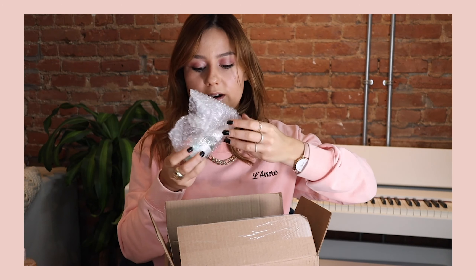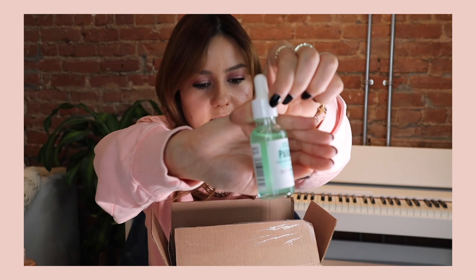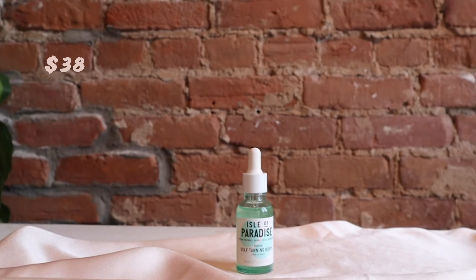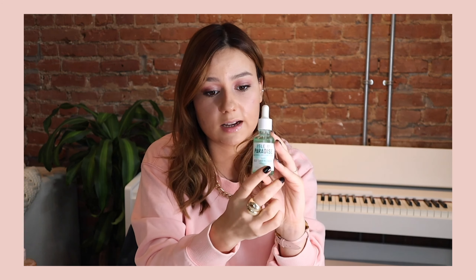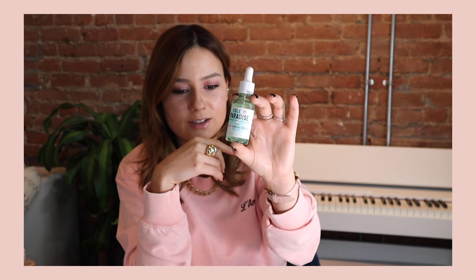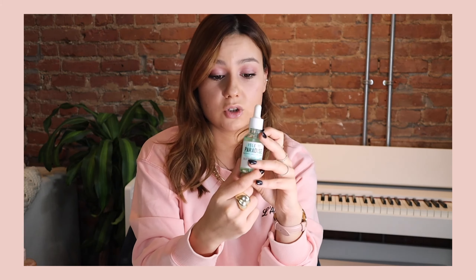I also purchased Isle of Paradise Self-Tanning Drops with my own money. You just mix a couple of drops into your moisturizer and apply it to your face — it promises to even your skin tone and give a bit of color. It retails for $38 but should last a long time since you only need a few drops. It's cruelty-free, vegan, and organic, which really matters to me. During winter I get very pale, so I need something to give my skin some color.